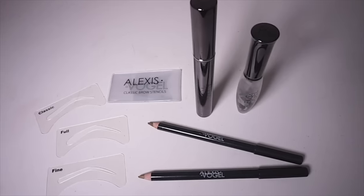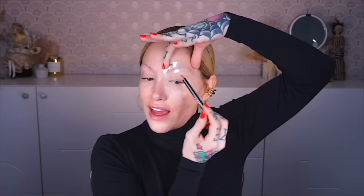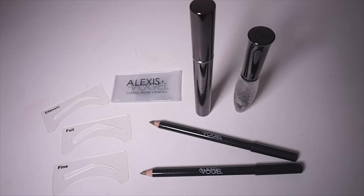In order to have that Alexis Vogel look, we've got to go thin. Alexis has eyebrow stencils in the kit - fine, full, and classic. I'm gonna go for classic. It's not the thinnest, not the thickest. I think this is gonna give us that Pam Anderson shape. I'm going to line the stencil right up to the corner of my eye using the blonde pencil, dirty blonde, and rough sketch. Then I'll use a brow razor and shave it down to a skinny little Pam brow.